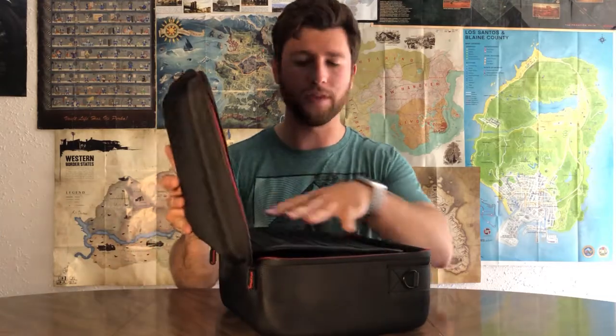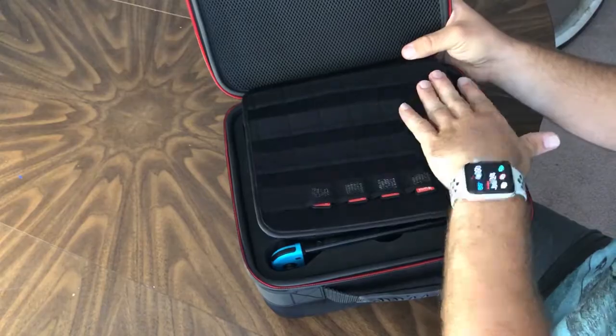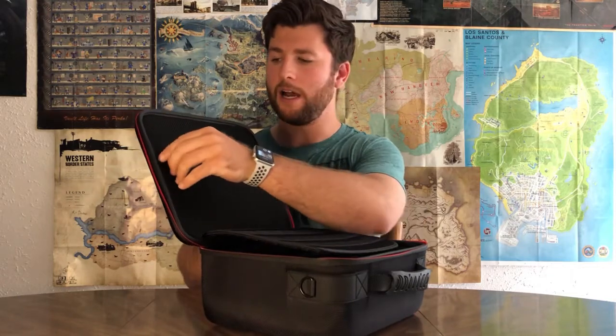The next thing is this flap for the games, which is funny because on the Amazon page it says it holds up to 18 games, but by my count it's actually 24. I've tested all of them, and they all work, so there's actually 24 game storage slots here, not 18 — I just find that funny.